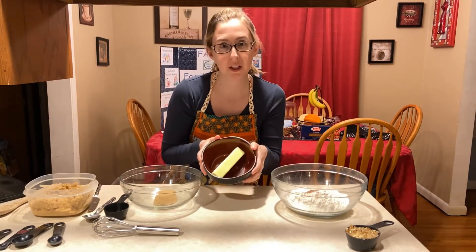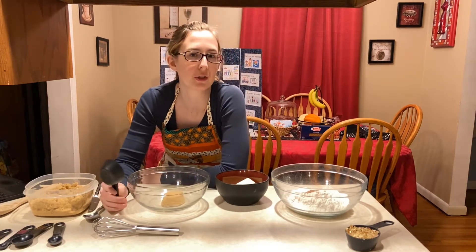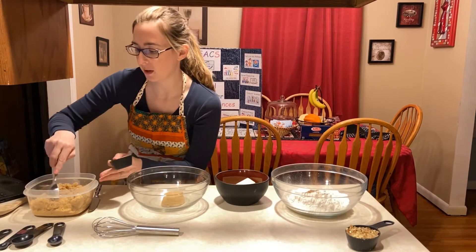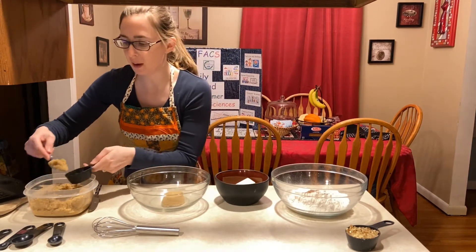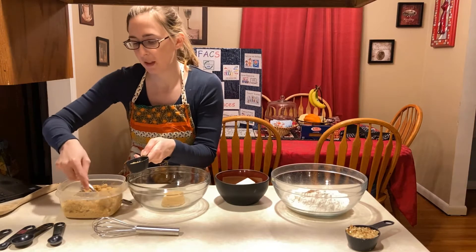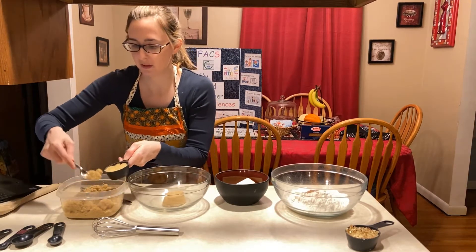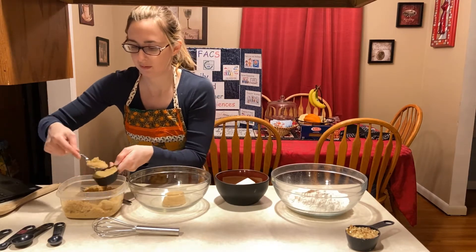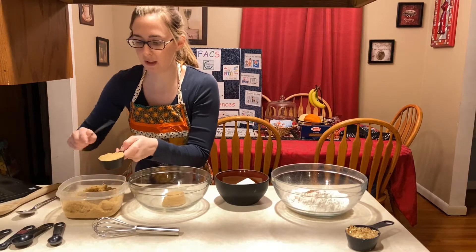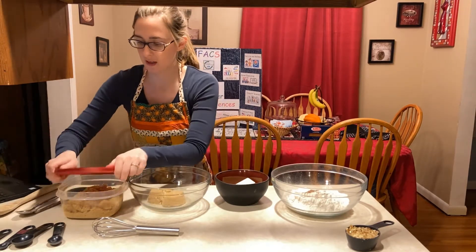I'm going to melt some butter first and then get the sugar started. When measuring brown sugar, you do pack the sugar. You're going to need two-thirds cup of brown sugar — I already did one-third cup, so I just need to do another one.